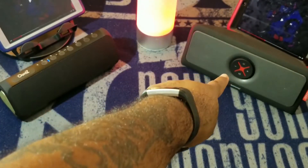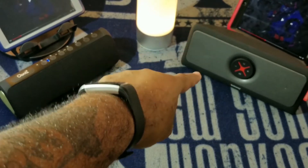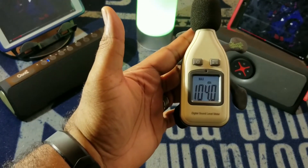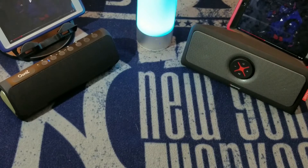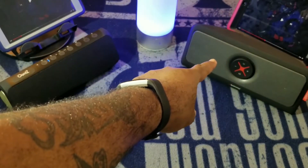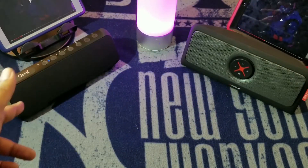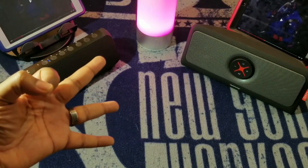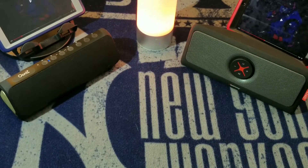The Alpatronix 440 came in at 101.3, and the max for the UNtz is already at 104.0. I did not expect that. The Alpatronix is 30 watts with two passive radiators for the bass, but the UNtz is 24 watts with three passive radiators, and it's pumping something special. The UNtz just won the sound round.